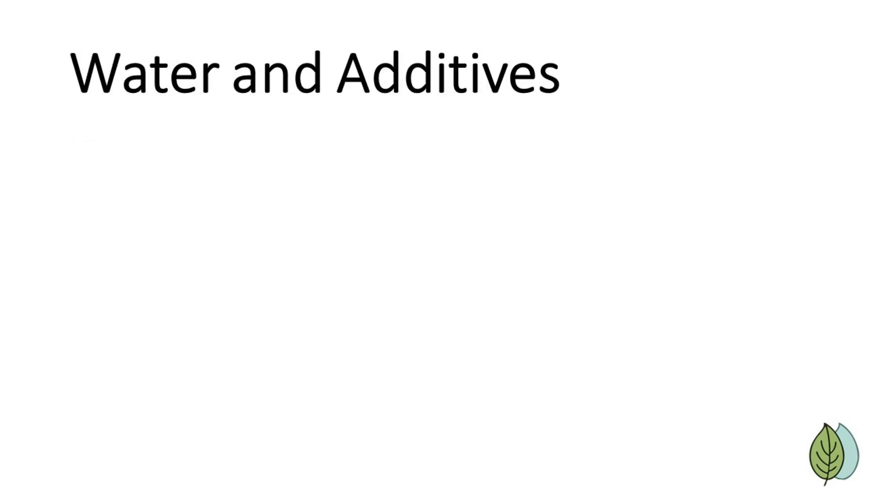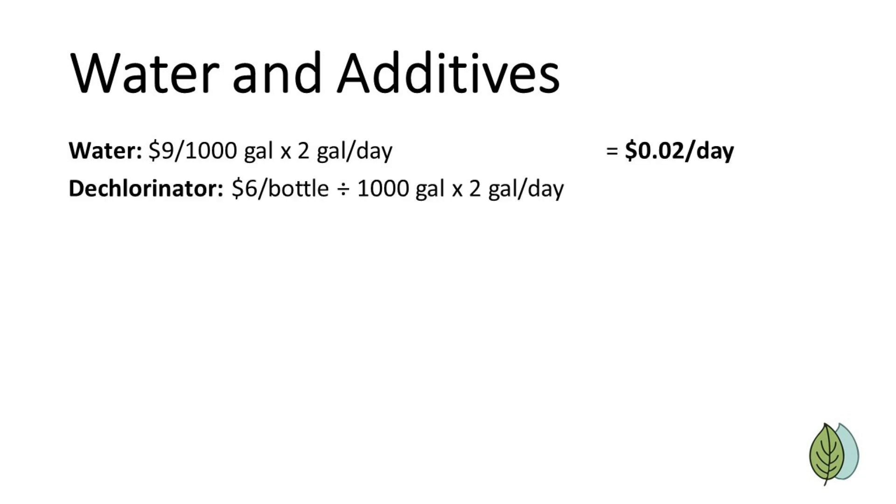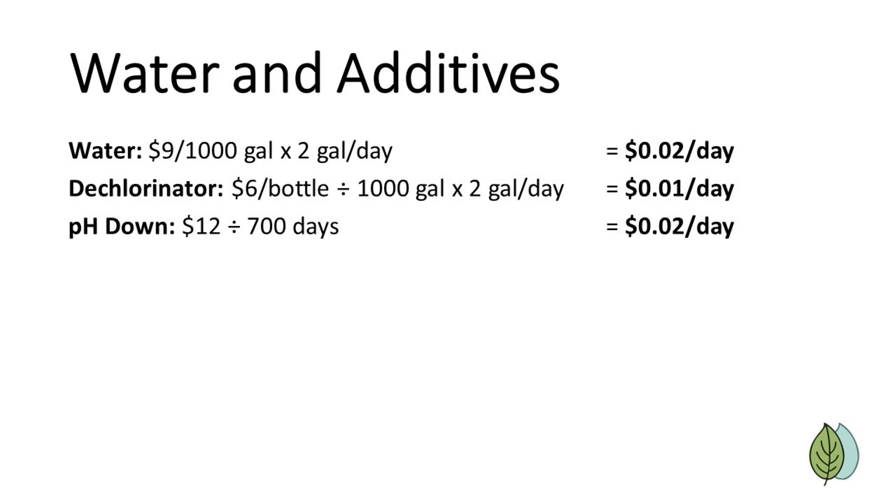Next, we'll look at the cost of water and other additives. In my city, water and sewer is approximately $9 for 1,000 gallons. Previously, we said that we used 2 gallons of water per day, so the ongoing cost of water is 2 cents per day. For dechlorinating, which you may not need depending on your water source, a $6 bottle of dechlorinator will treat 1,000 gallons, which comes out to 1 cent per day. pH down is something you may need depending on your water source — we bought a bottle several years ago for $12 and it's lasted this whole time, so approximately 2 cents per day for that. Adding those up, the total ongoing cost of water and other additives is 5 cents or less per day.